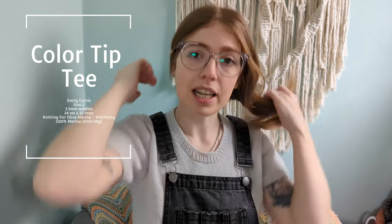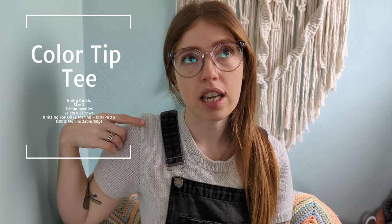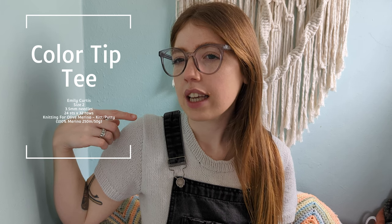First of all, what I'm wearing today: I'm wearing my Colour Tip Tee, which is a pattern by Emily Curtis of Gently Chaotic Knits. I knit this up in size two using Knitting for Olive Merino in the colour Kit or Putty — I think they're the same. I first featured this as a finished object in my first ever episode, which was about six months ago. It's a set-in sleeve style knitted t-shirt with an option for a pocket, which I didn't do.